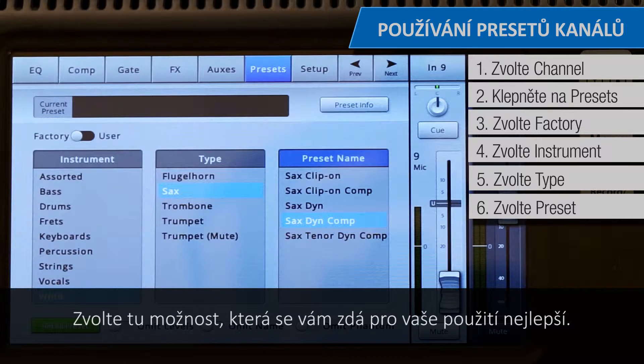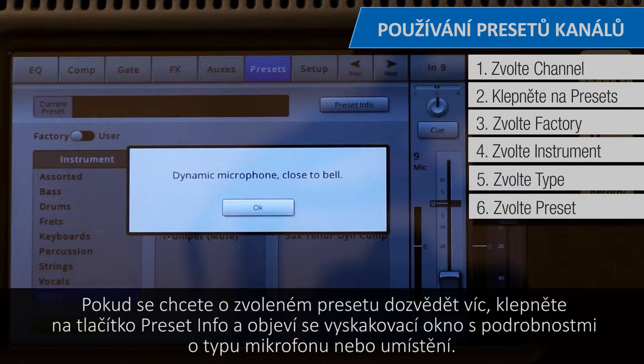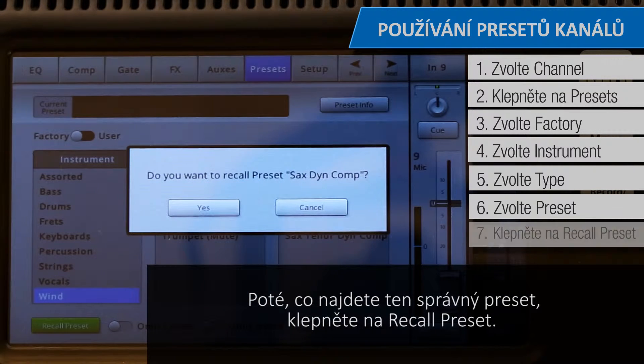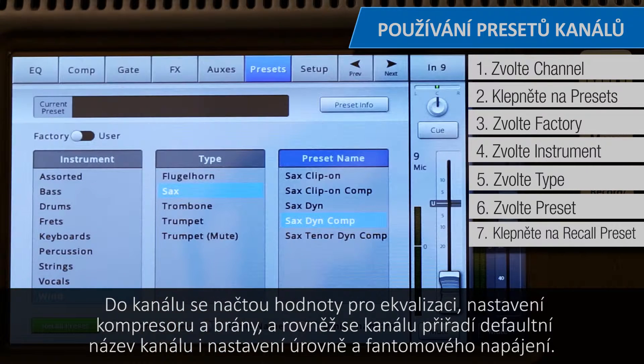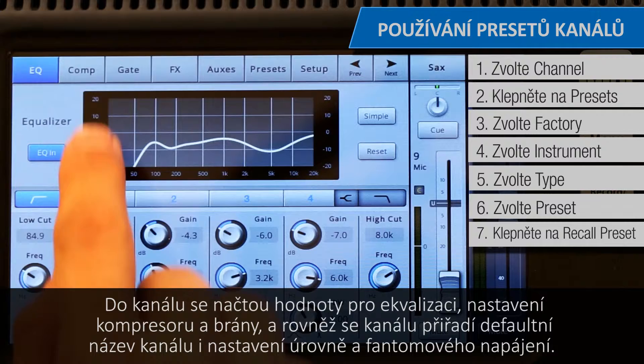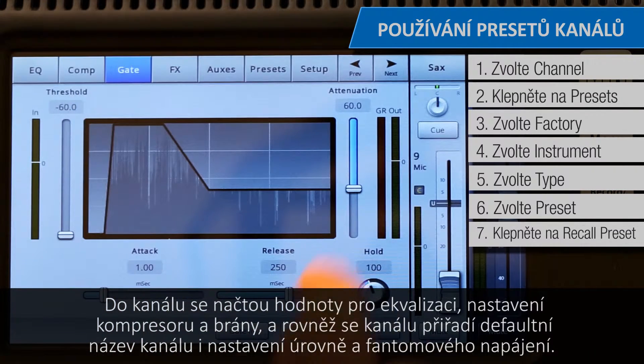Select the one that seems best for your application. If you want to learn more about that preset, touch the Preset Info button and a pop-up with details such as types of microphone and placement will appear. Once you've found the right preset, just touch Recall Preset. Values for equalization, compressor settings, and gate settings will be loaded into the channel, as well as assigning it a default name, level, and phantom power.